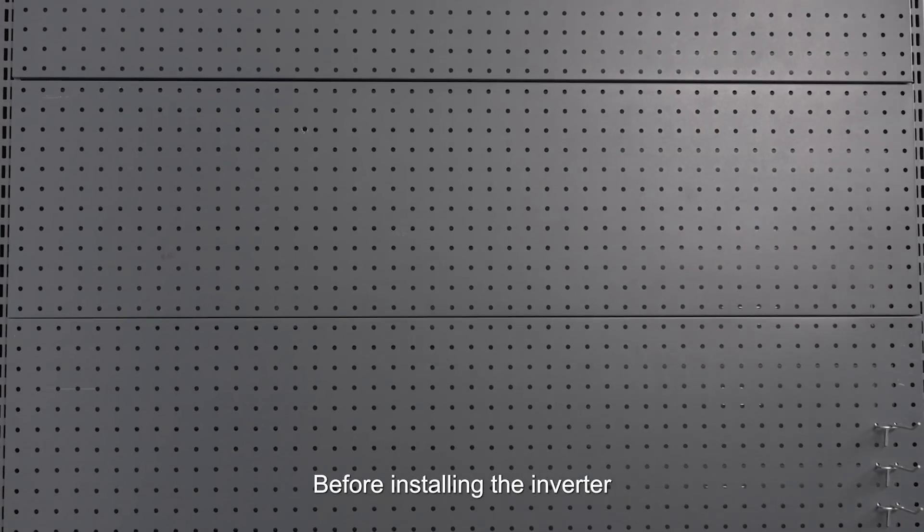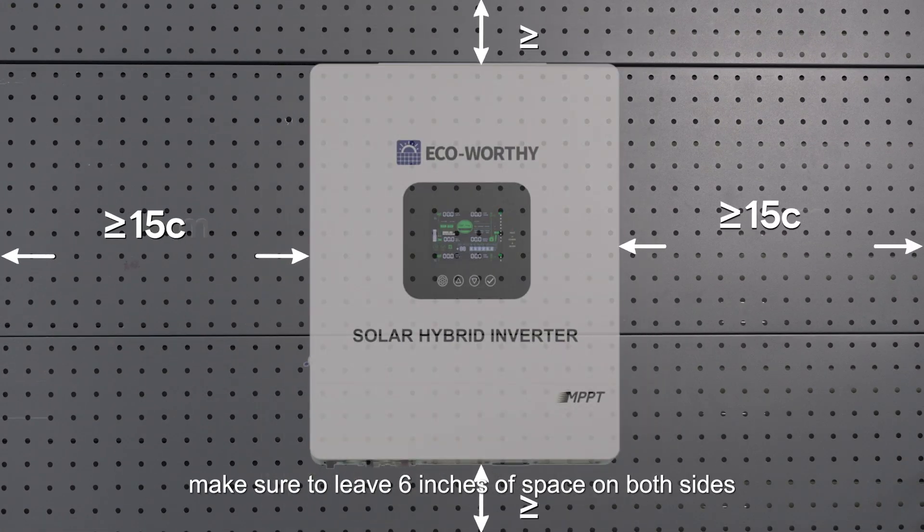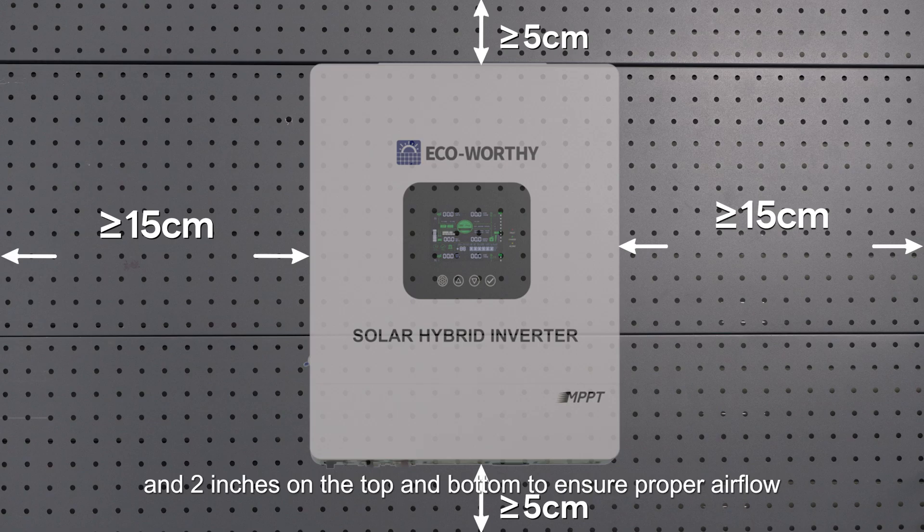Before installing the inverter, make sure to leave six inches of space on both sides and two inches on the top and the bottom to ensure proper airflow.